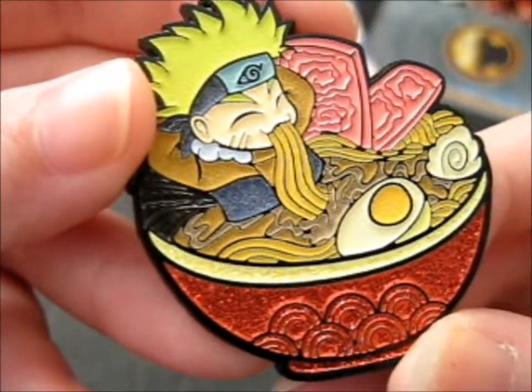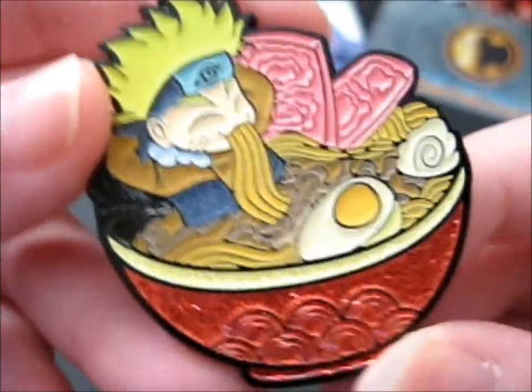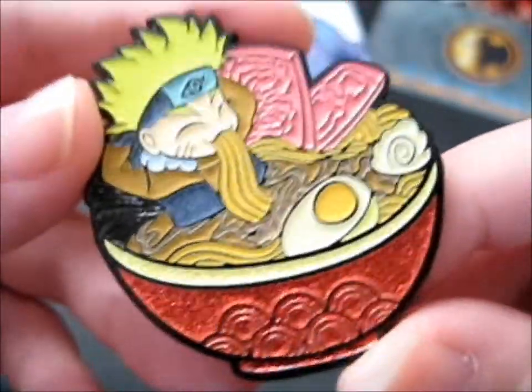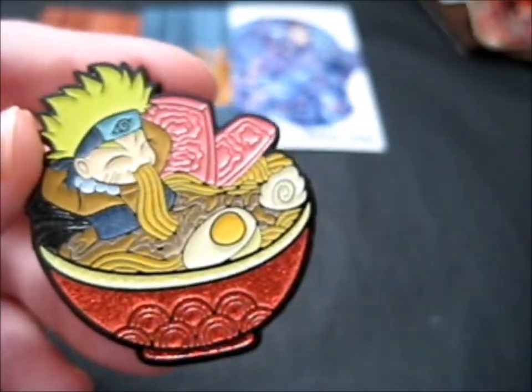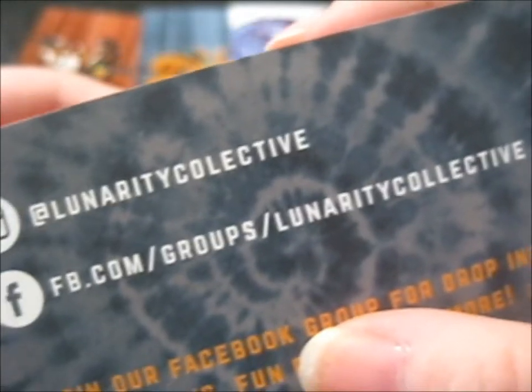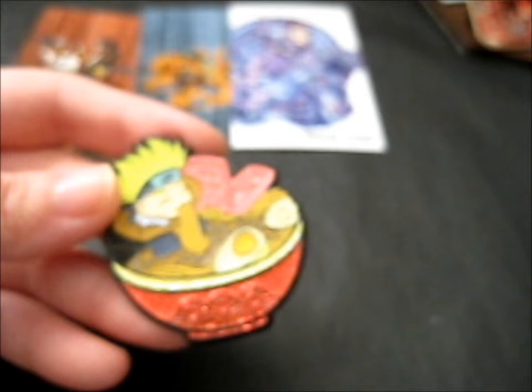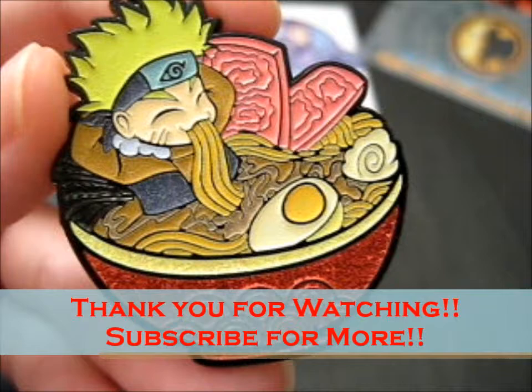I actually have very many Narutos — that's a surprise. Anyway, lovely, lovely pin. Check them out. Thank you for watching. Really adorable — hit the notifications.